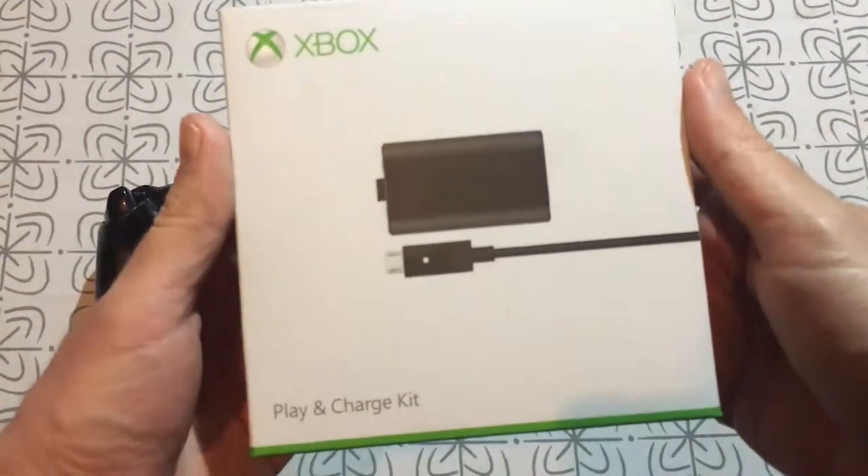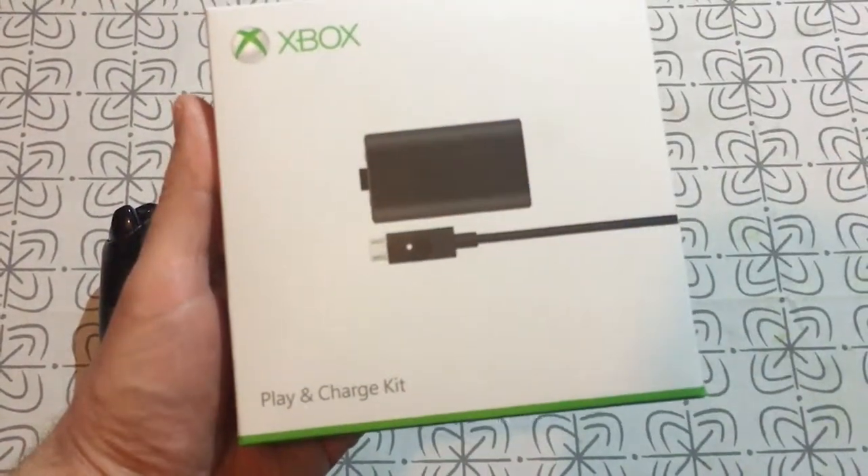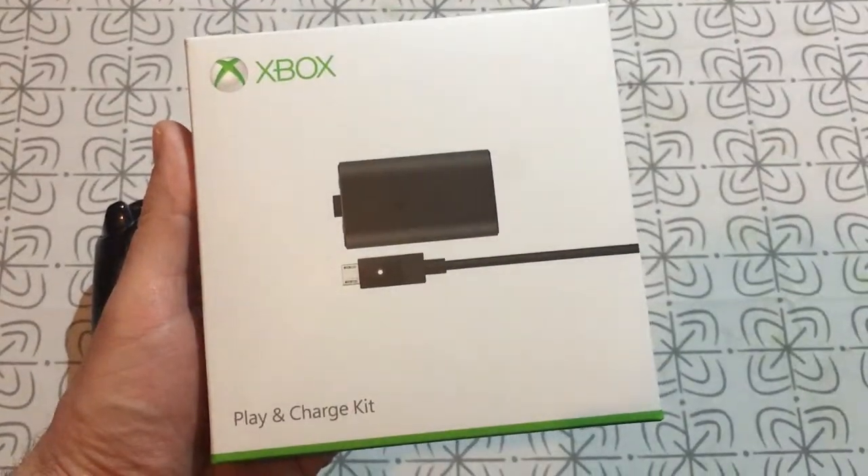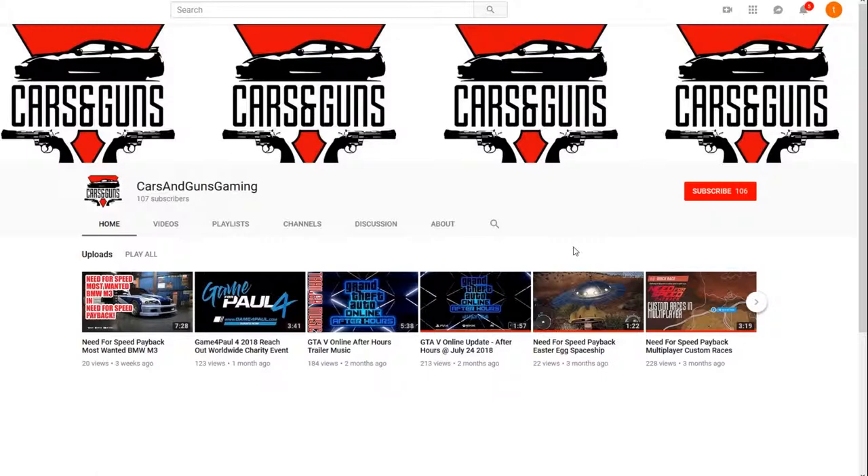Hey guys! This is Cars and Guns and today we are going to unbox this Play and Charge kit from Microsoft. If you haven't subscribed yet, please press the subscribe button and the bell will notify you if a new video is online. Thank you!